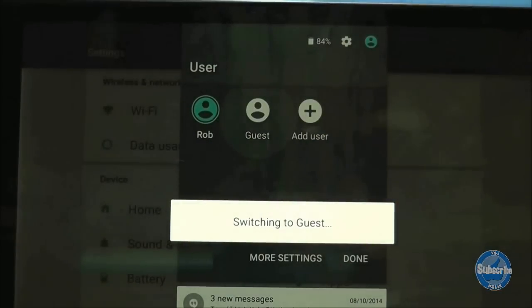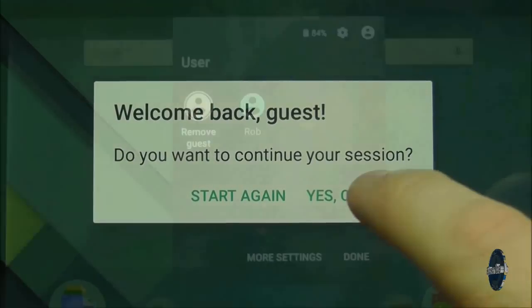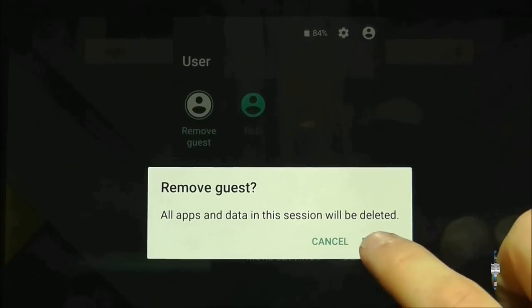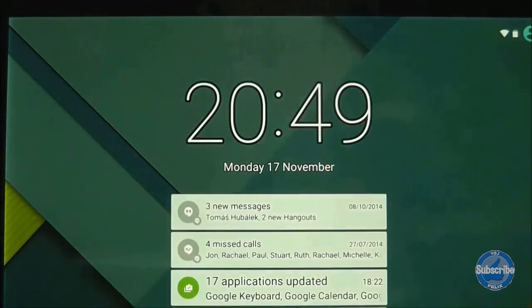You can easily switch back and forth between the profiles, and every time you return to the guest account it will ask you if you want to start a new session or continue with the previous one. When you are logged in as guest you can remove the guest user at any time and it switches back to your profile.